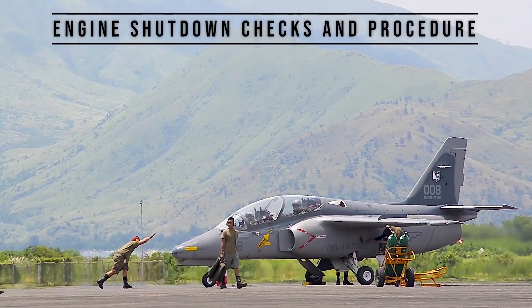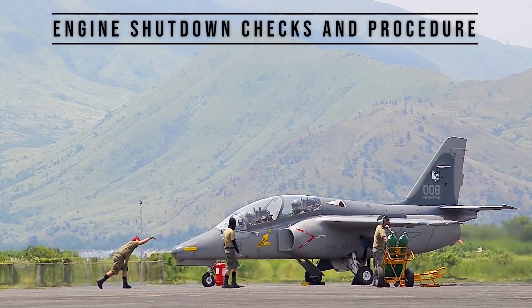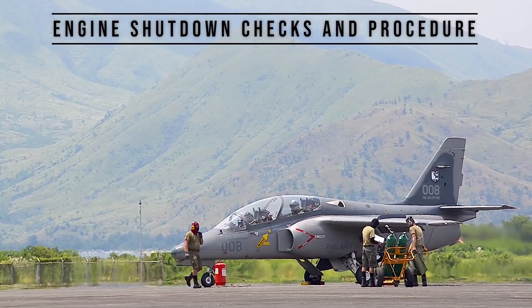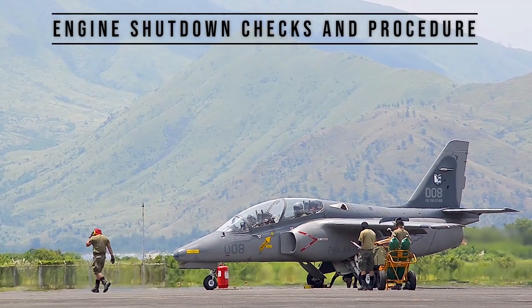The first program was called Project Falcon, which installed the Norris optical sight previously fitted to withdrawn F-5s into the AS-211. The program was initiated by Lt. Col. Enrique de la Cruz, the group commander of the 5th Tactical Fighter Group.